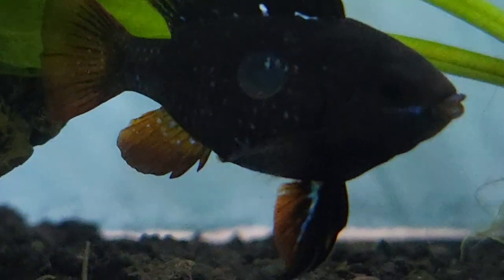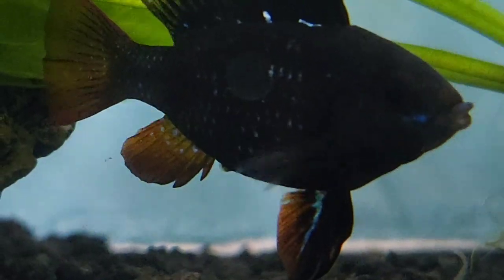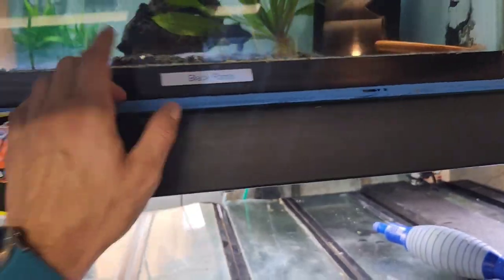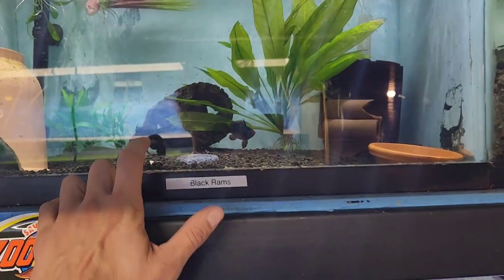That's the breeding tube. So she will be laying eggs tonight, almost guaranteed. Filled up with live blackworms — I've been feeding live blackworms for about five days.